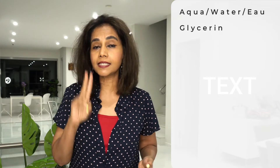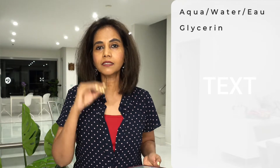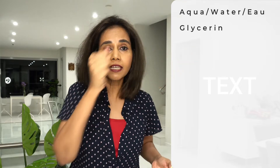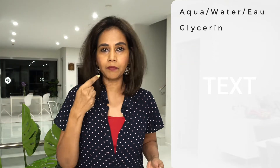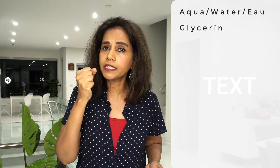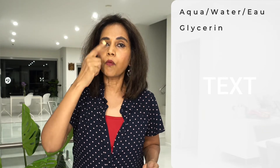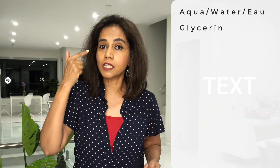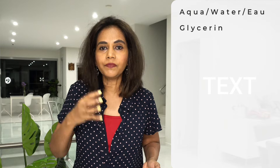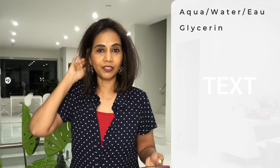Number two is glycerin. Glycerin is a humectant — it's found in a lot of skincare products. A humectant is a water magnet, so what it does is attract water from the environment and bring it to the surface of the skin. Once it brings the water to the surface of the skin, it keeps the skin hydrated. A hydrated skin is soft and plump. That's what glycerin does.